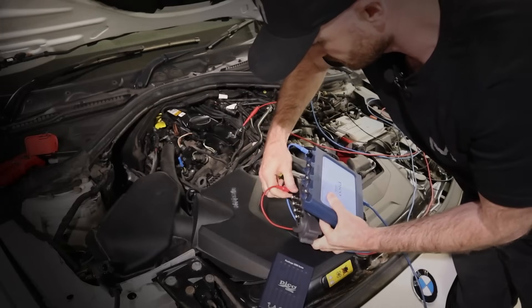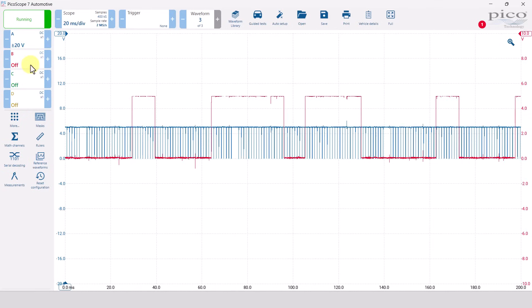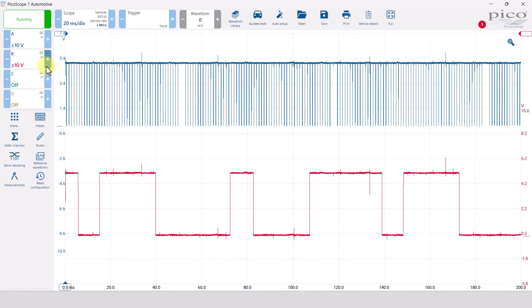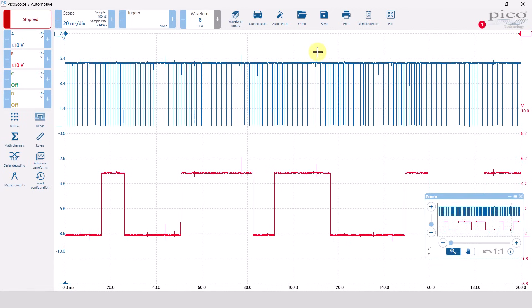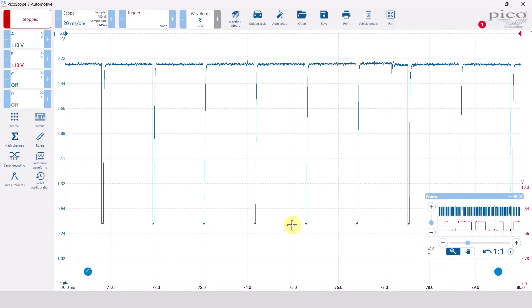This is already looking better - let's just turn on channel B as well. You can see that is what this waveform should look like - no parts missing. One of the reasons the other two oscilloscopes fall over when trying to take this measurement is this newer type of crank sensor - the actual pull-down bits are very very small. You need an oscilloscope with plenty of sample rate and memory to get it correctly, which is what this oscilloscope has.